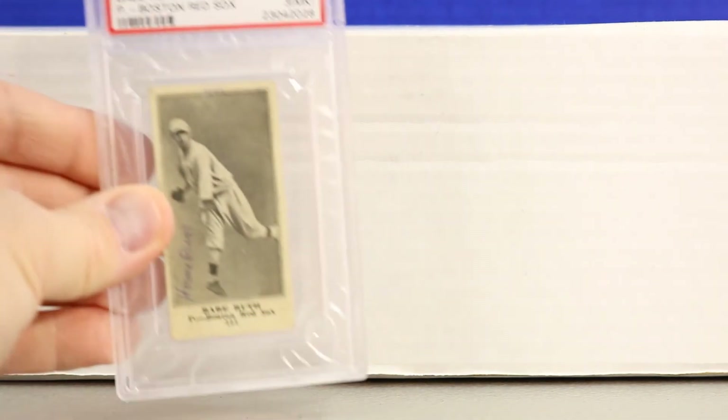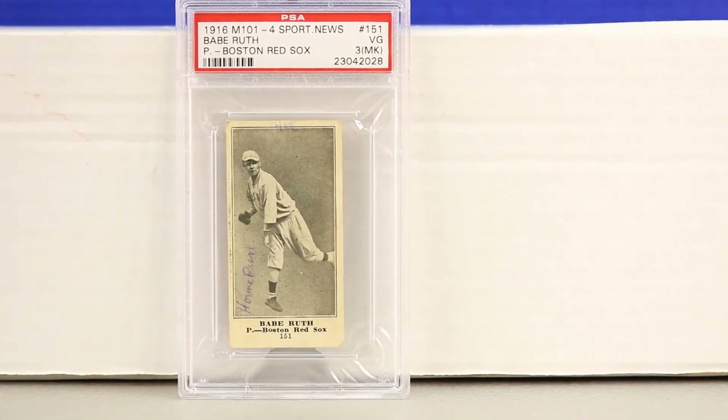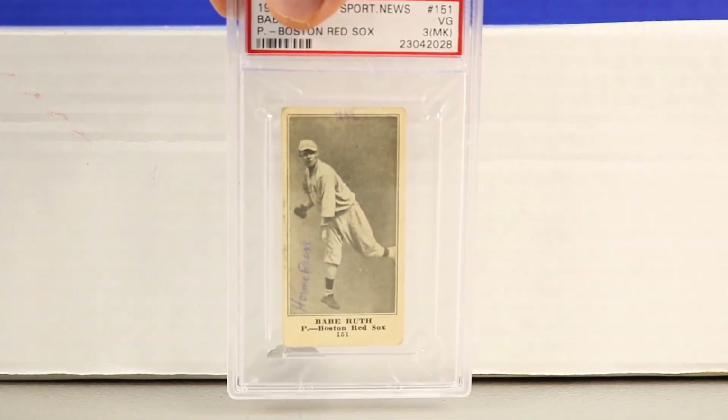Next is the Sporting News M101-4. It has the Sporting News back to it, and again it's another Boston Red Sox early Ruth card — very early, essentially his rookie card. We showed the 1915 team postcard earlier, but the 1916 is of Ruth by himself.